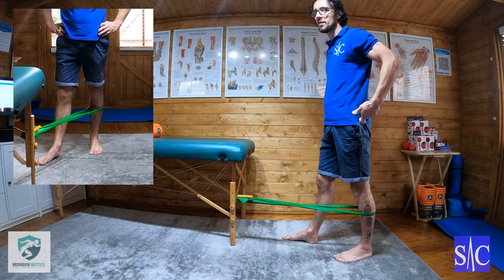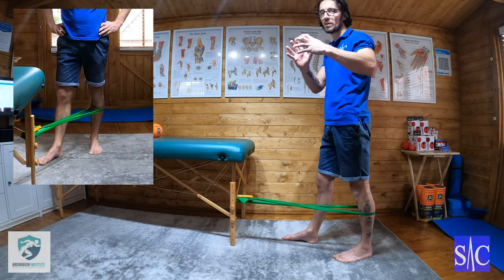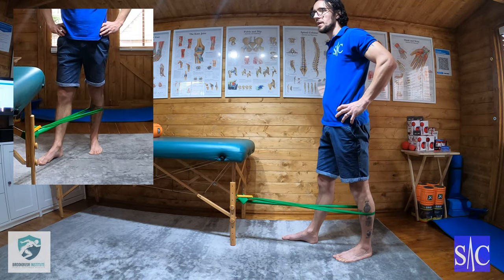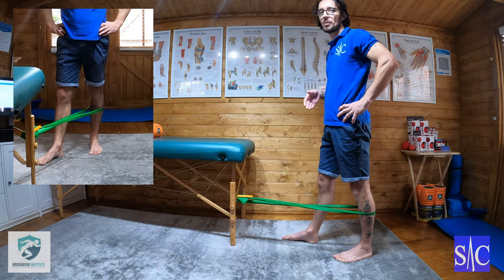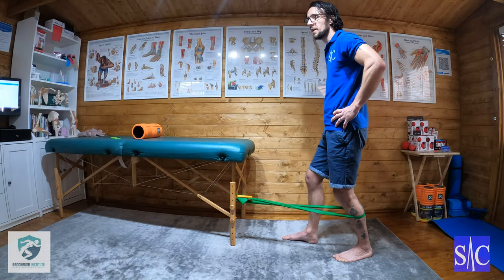Squeeze the glute — squeezing the glute is important because it rotates the hip out, externally rotates, which will only help improve the tracking of your patella in the knee, which is what we're looking to improve when we're doing VMO activation.